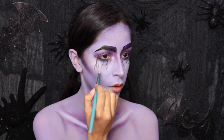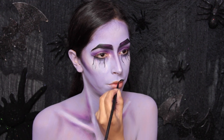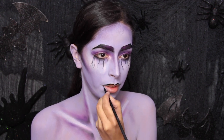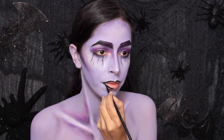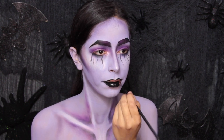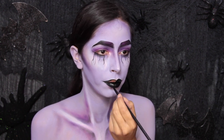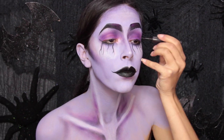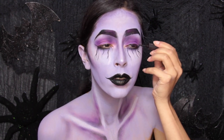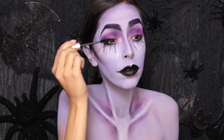Then I go back with the shimmery pink shadow and apply it near the black lines because I want a little bit more shimmer on the face. After that I use my black body paint to paint on the lip color — you can use a black lipstick but I didn't have one on hand. Use a black liquid eyeliner to line your lash line and create a wing, then apply plenty of mascara to your top and bottom lashes.